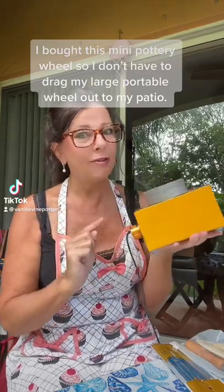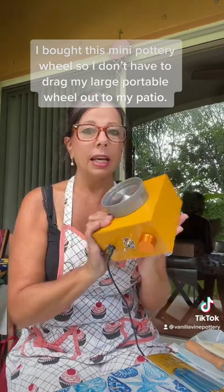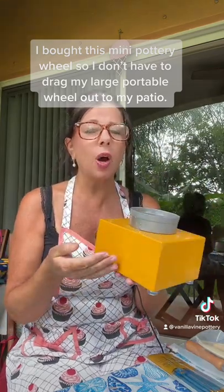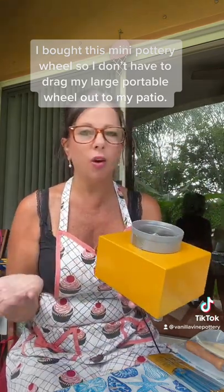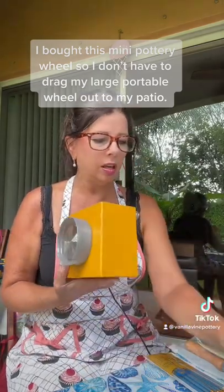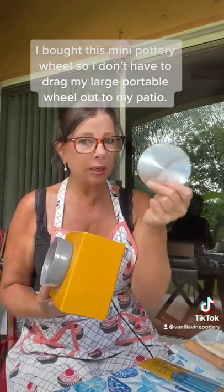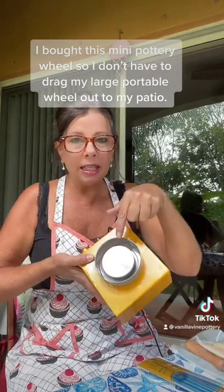I'm about to make my life a whole lot easier. I purchased this on Amazon — I think it's called a Yofili, I got it at the Yofili store. It was $50 and it came with three turntable heads: a big one, a medium-sized, and a small one.